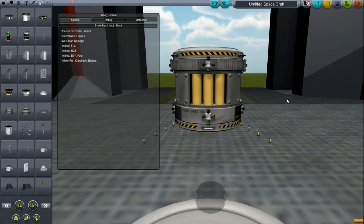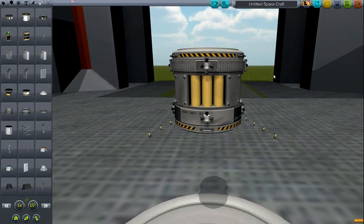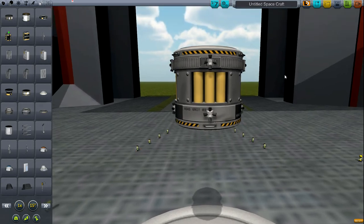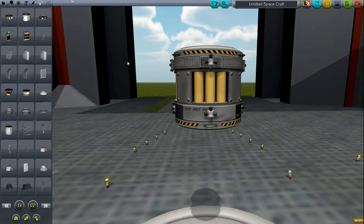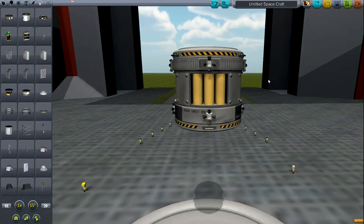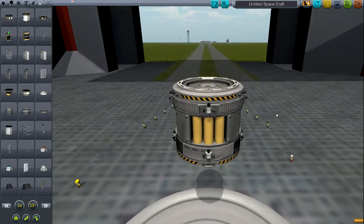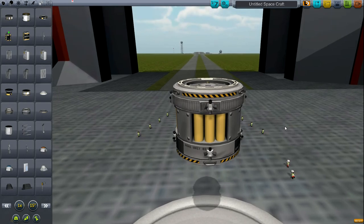This has several advantages, including the fact that you only need one RTG instead of multiples, which saves weight. One RTG is usually enough to power multiple probe cores and similar systems, unless you're doing anything electricity-intensive like mining or using ion engines. It's something I've been doing for a while and figured I'd share with you guys — hope you like it!